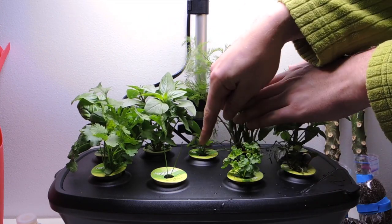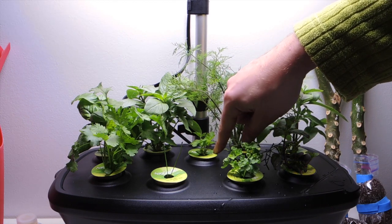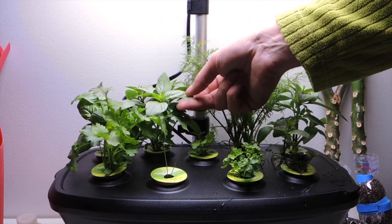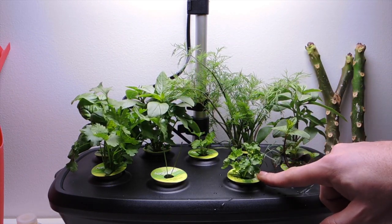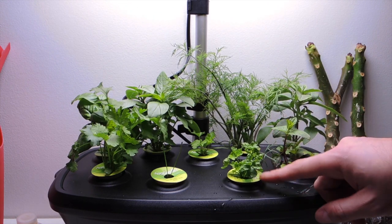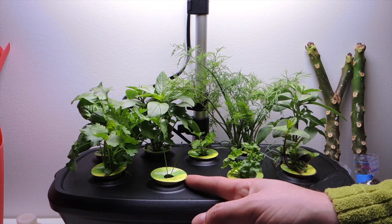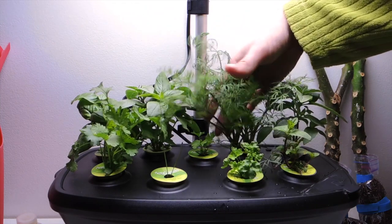Deep in here we've got the Italian parsley. This is supposed to be a tall height, but it's considerably slower. So I'll have to trim back some of these dill leaves and some of the basil so that it gets more light. I thought this curly parsley wasn't going to grow, but as you can see the seeds have developed and they're doing well. And then we've also got the chives that I also thought wasn't going to develop, but it's doing just fine. I've only got two sprigs in there, but they will multiply.